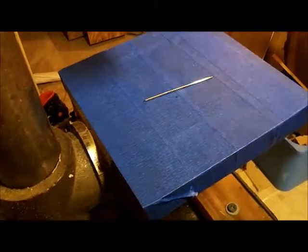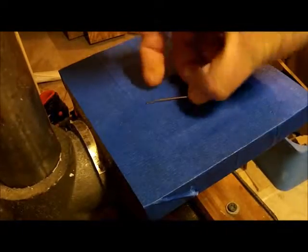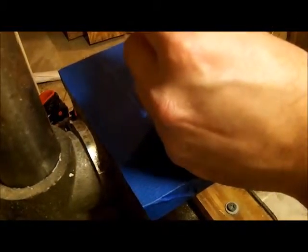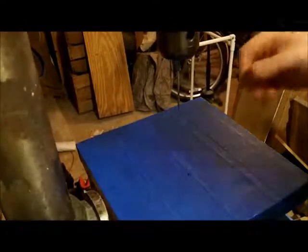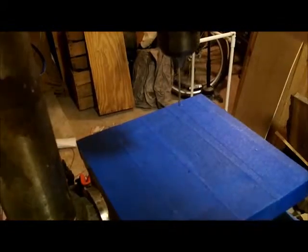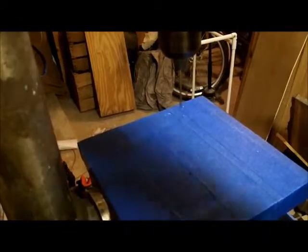The first thing we're going to do is chuck this up into our drill press, turn this the right way, adjust it into the drill press, and find our chuck key. Let's check — pretty good.